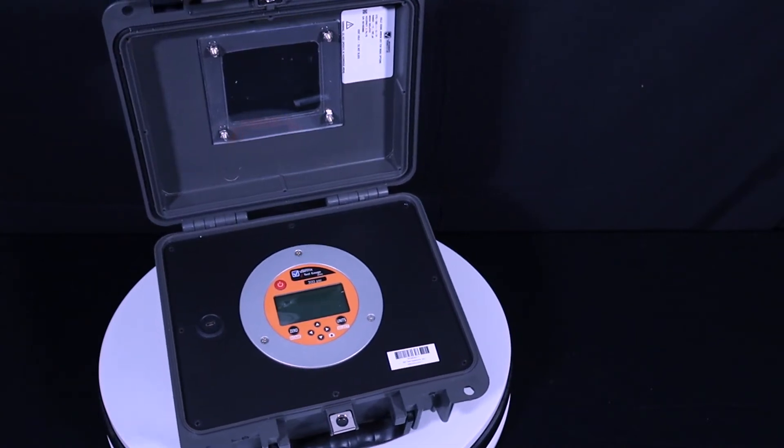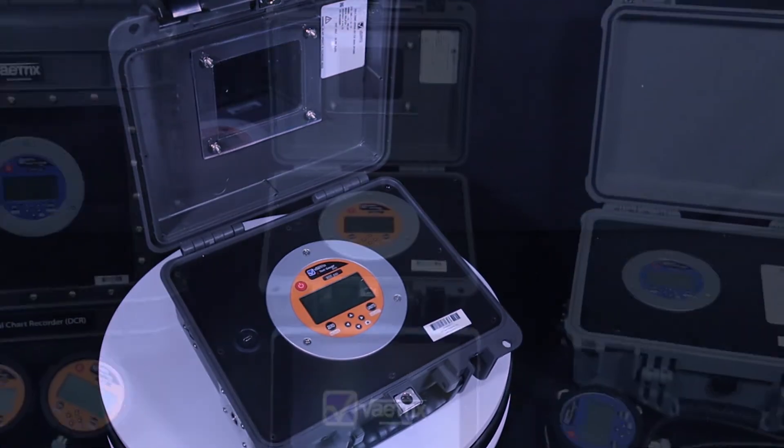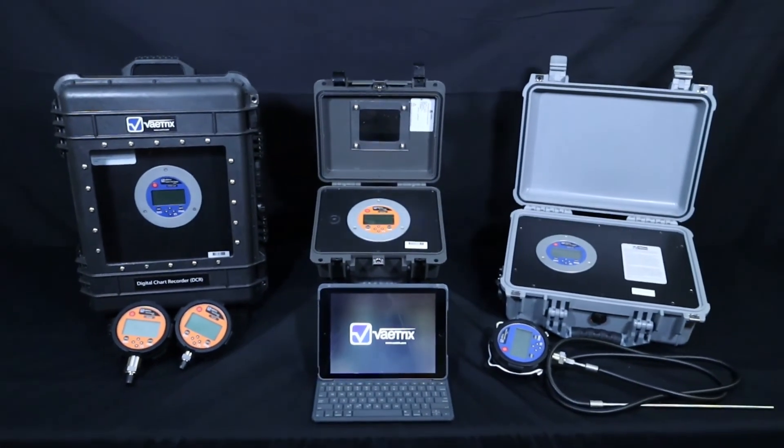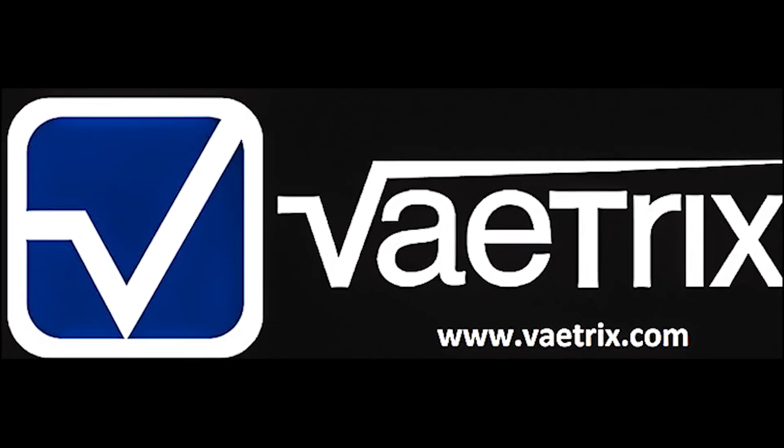For more information on custom products and design capabilities, email sales at Vatrix.com. Stay tuned for more innovative product solutions by Vatrix, and be sure to visit us at Vatrix.com.